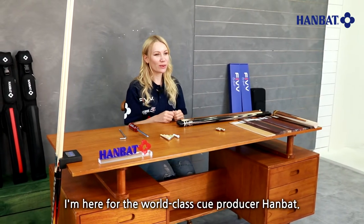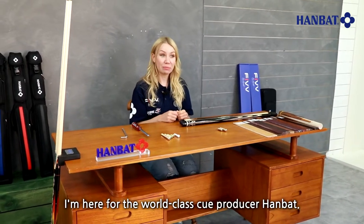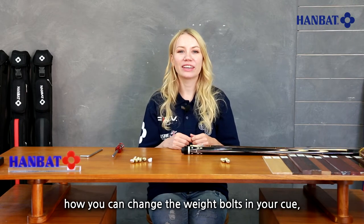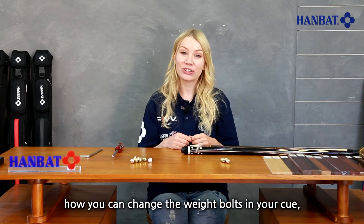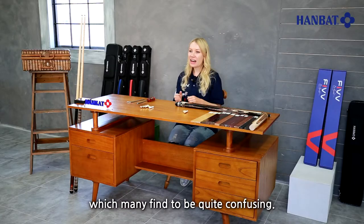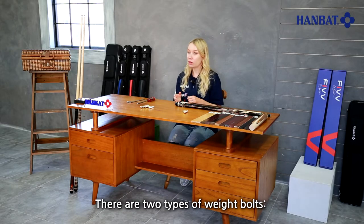Hello! I am here for the world-class cue producer Hanbat. In today's video we want to show you how you can change the weight bolts in your cue, which many find to be quite confusing. There are two types of weight bolts.